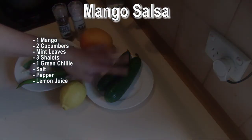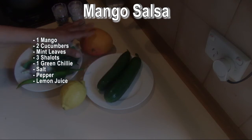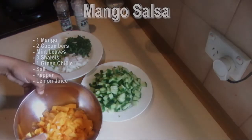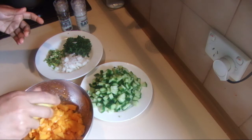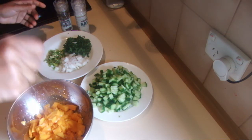To start, I'm going to chop up the cucumber and the mango. Don't peel the cucumber, but do peel the mango. I've cut the mango, cucumber, and all the other ingredients. Add the lemon juice to the mango — add enough lemon juice to your taste.